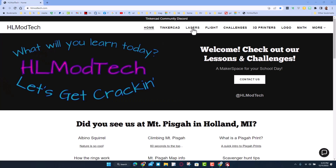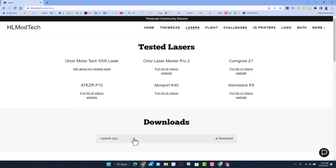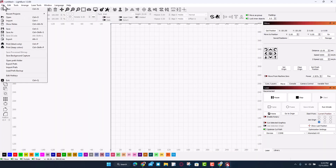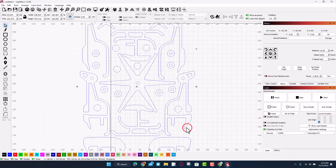We're going to start on my website hlmodtech.com — I've got a tab dedicated to lasers and we have just added downloads. This is totally free and you can download it and do the same project. I'm working in LightBurn; I'm going to do File > Import. I've already unzipped it — it is called copter9.svg.